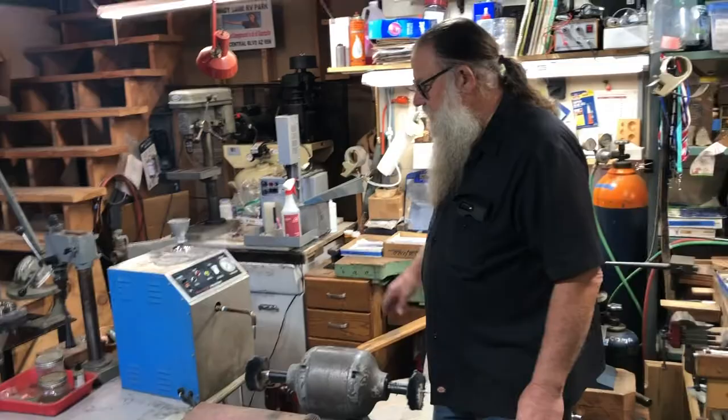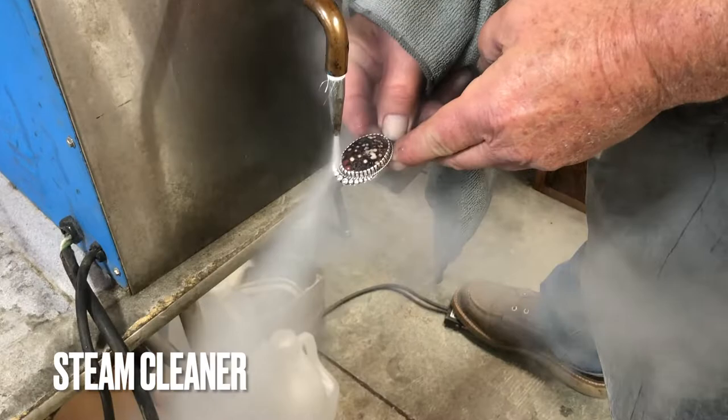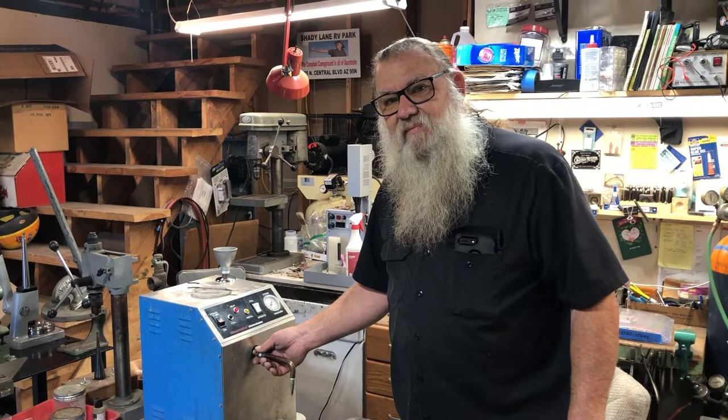This machine is our steam cleaner. It puts out 60 pounds of steam pressure. For most stones, the agates and the jaspers are very safe on this. There are quite a few stones you wouldn't want to clean with a steam cleaner, but this will remove the polish and any residue from the polishing compounds. It's great for diamond jewelry and gold jewelry — it'll take all the hand lotions and stuff out of your ring and make it look brand new again.